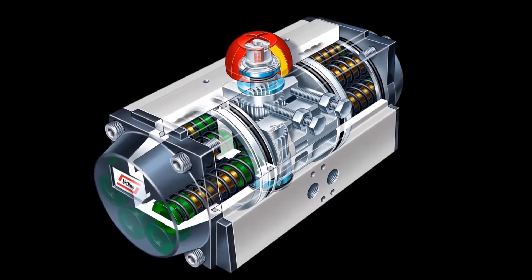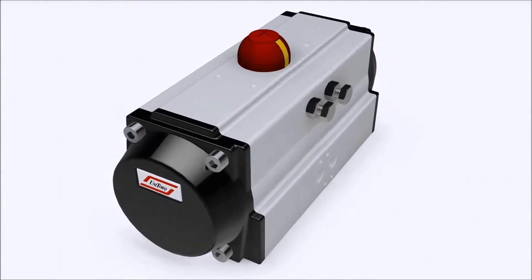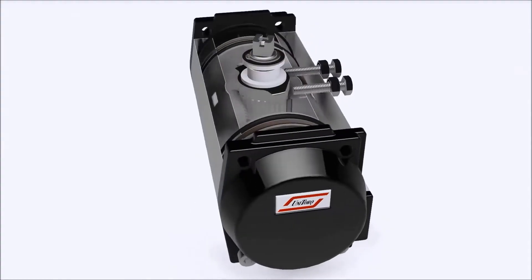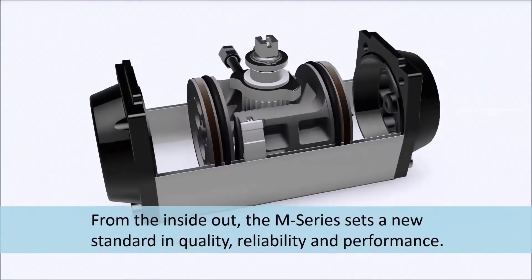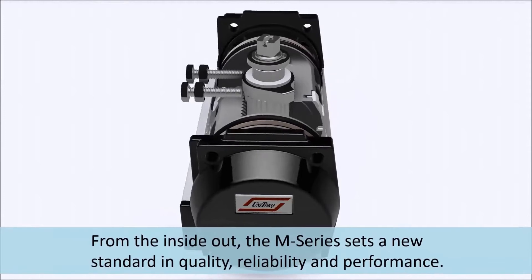Meet the UniTorque M-Series, a new class of pneumatic actuator. From the inside out, the M-Series sets a new standard in quality, reliability and performance.